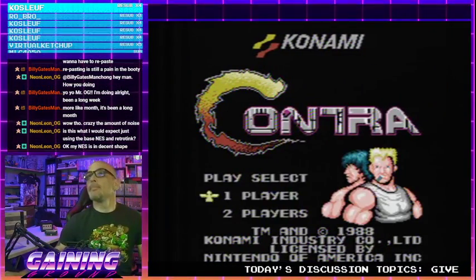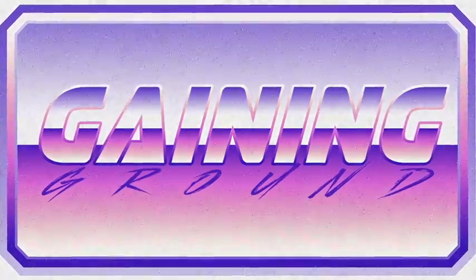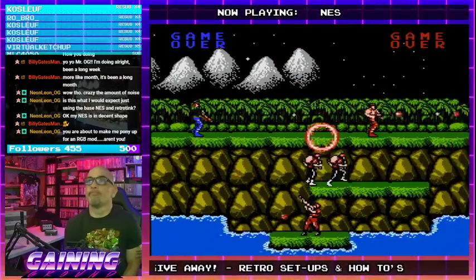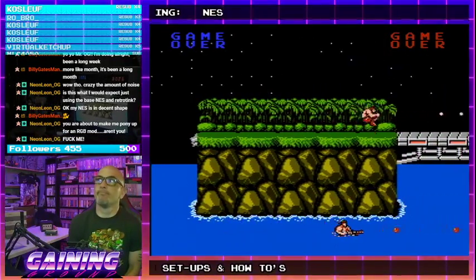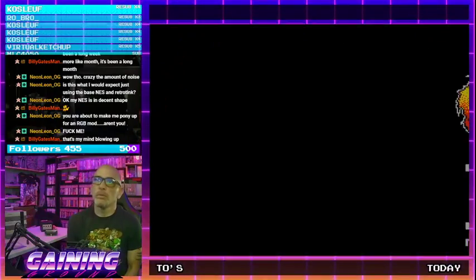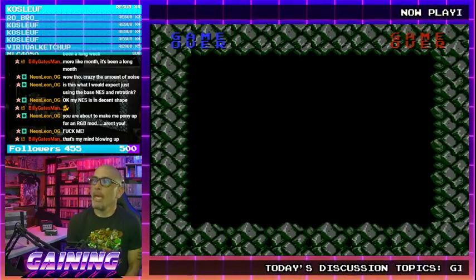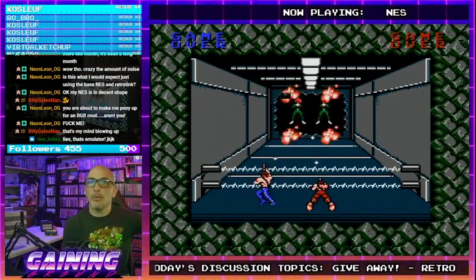This will be a little louder — it's picking up off of the TV. Here you go, ready? This is all hardware, this is real hardware. This is an RGB modded NES over S-video — not even component, just S-video. Big difference. And honestly, there's no RF shielding inside of the modded console — it's all been removed.